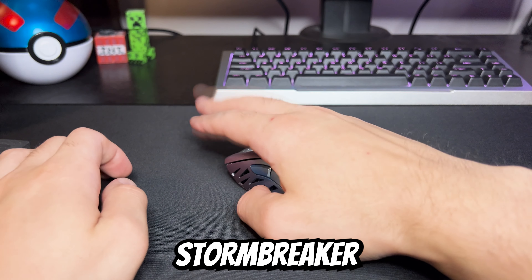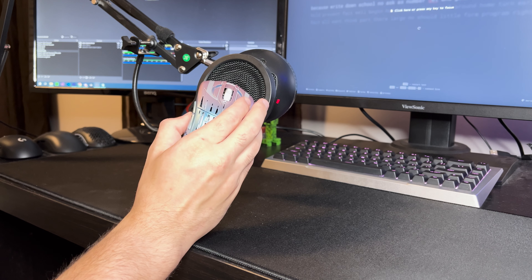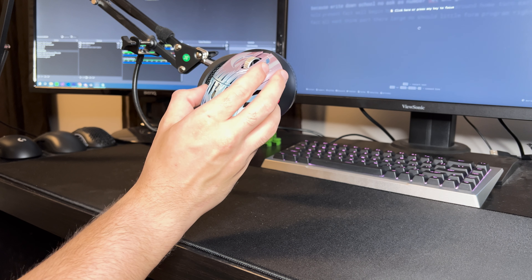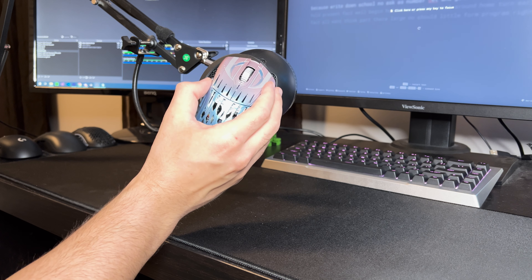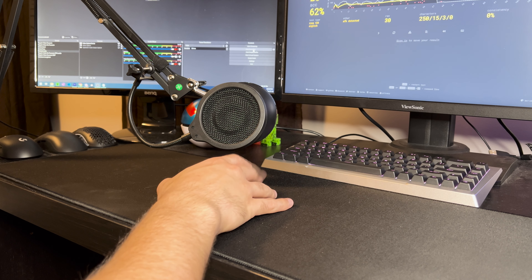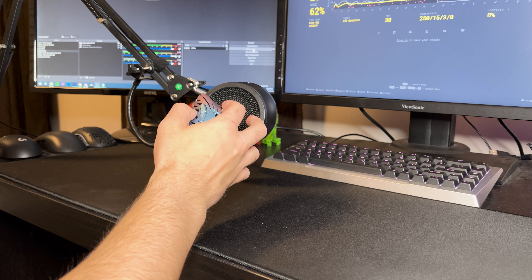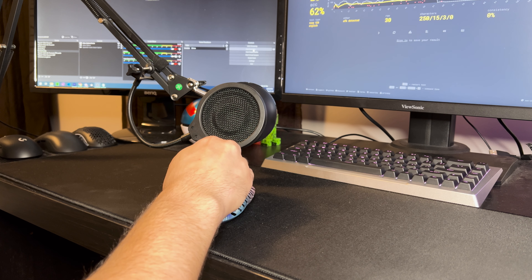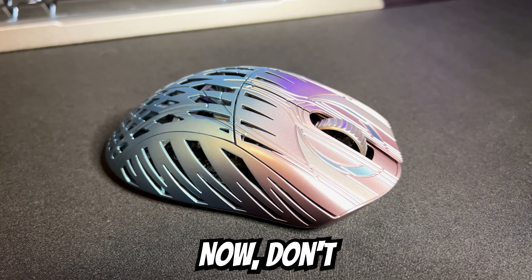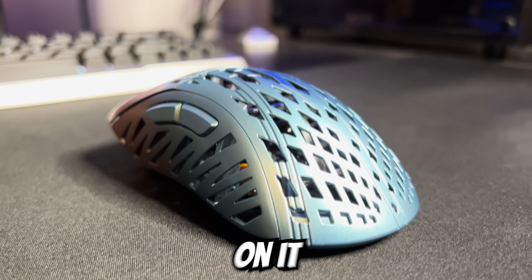Here's a sound test of the Stormbreaker. I'm going to talk a lot more about the mouse when I test it in-game and share my thoughts on it for Minecraft.